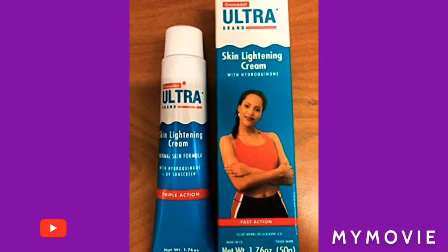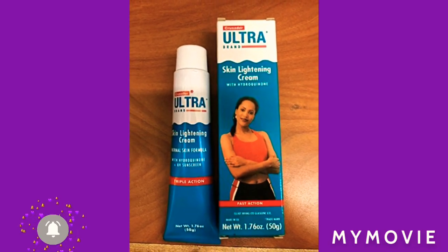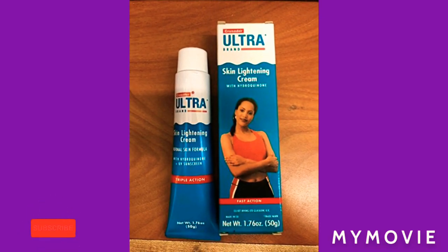To lighten your inner thighs — you can try this method. It is also used for pimples and blackheads, as it eliminates the bacteria that cause pimples and blackheads. So I hope you have learned something new today.